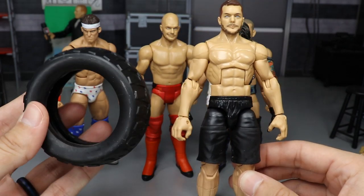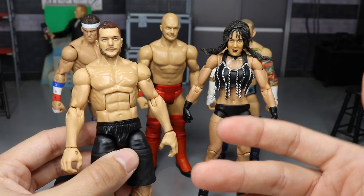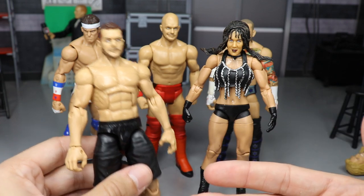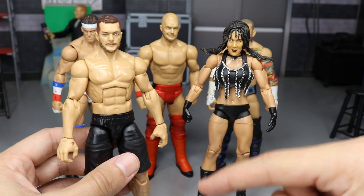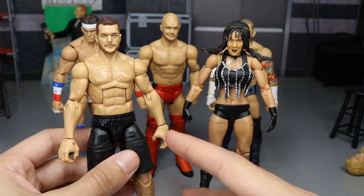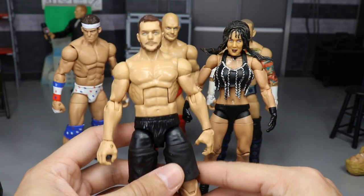I used the Bobby Lashley accessories — here's the tire and the sledgehammer I used for that image — and I just used my photo editing skills to render that thing up, and it looked pretty good. I enjoyed making it. I'm still trying to get Finn Balor to see it and like it. If you guys can go to my Instagram page and tag Finn Balor on that photo, that's what I'm trying to do — he's liked a couple of my customs before.